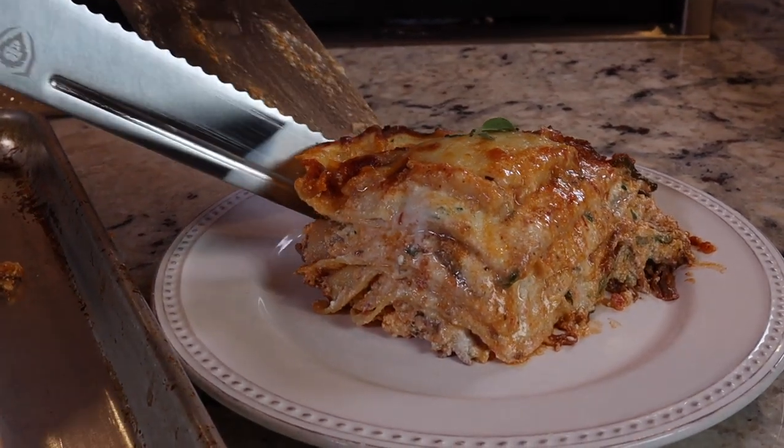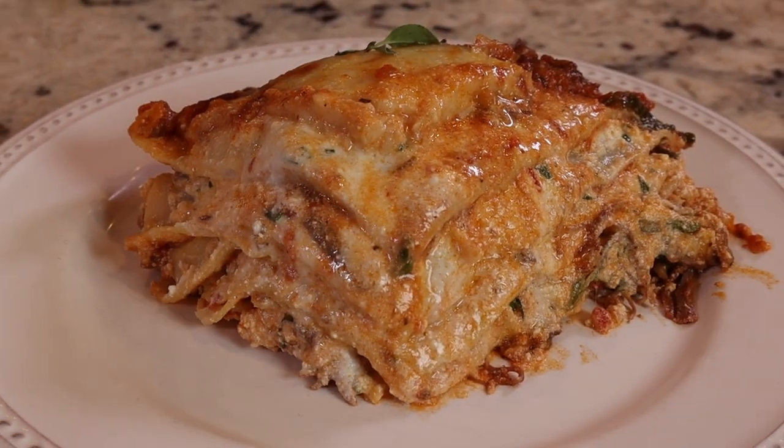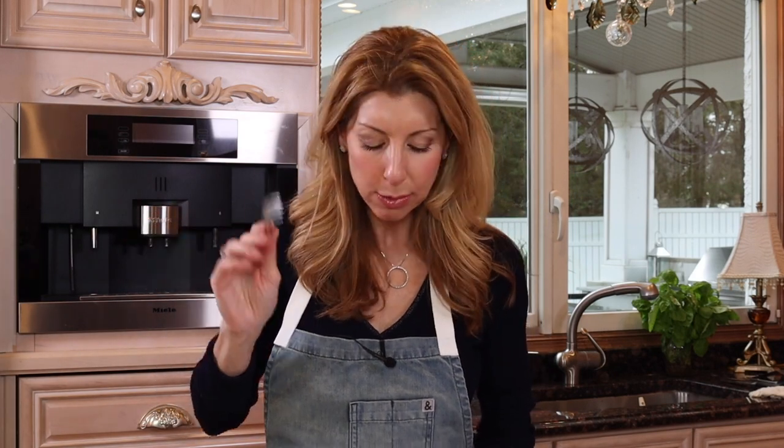That is a perfect slice of lasagna. Let's give it a taste. It's so good! The short rib is heaven — super tender, so flavorful, great balance of flavor. You taste a little bit of everything; it's not a cheese overload. You have to try it. Just make it. That's it — it's a wrap.